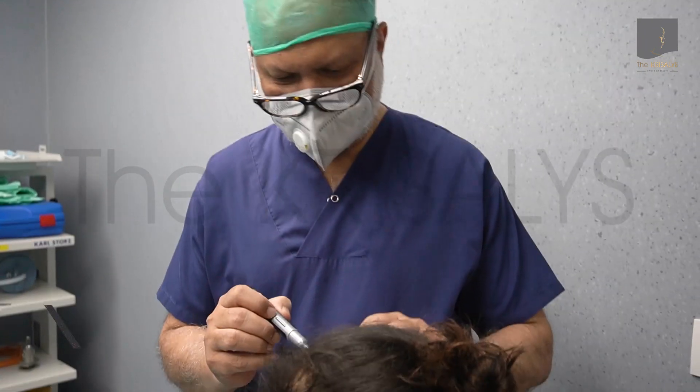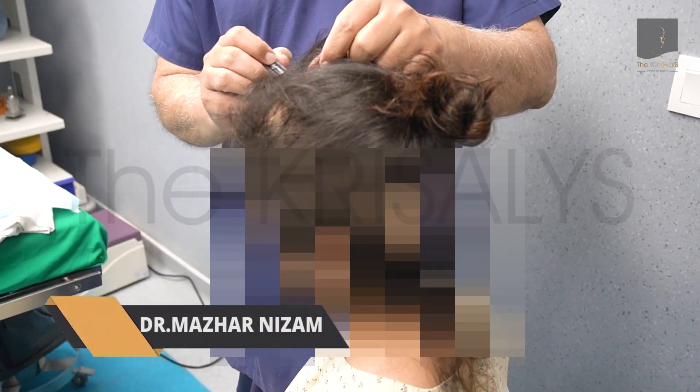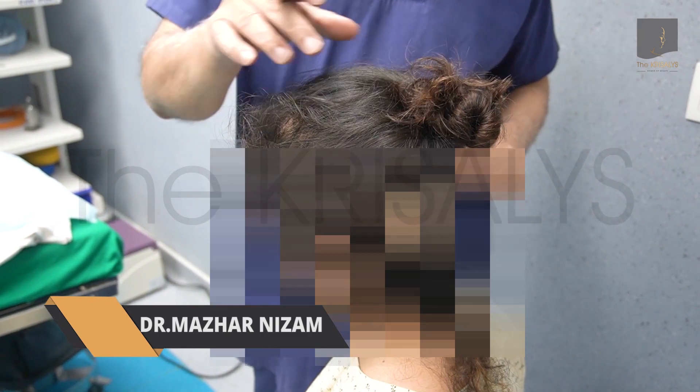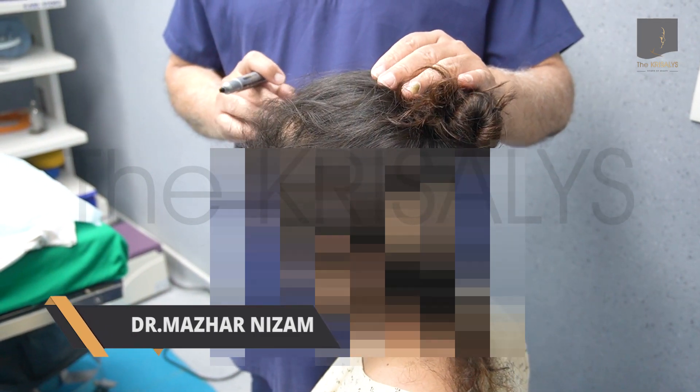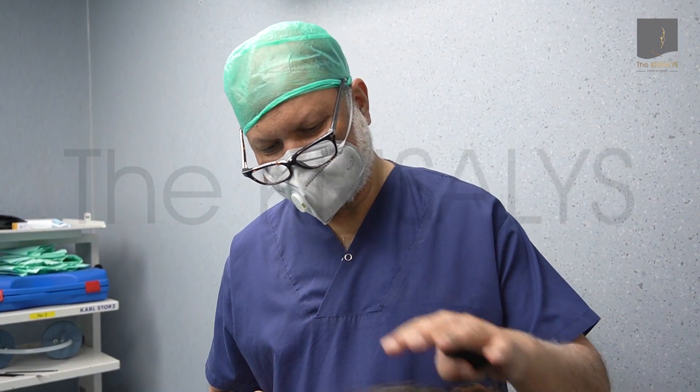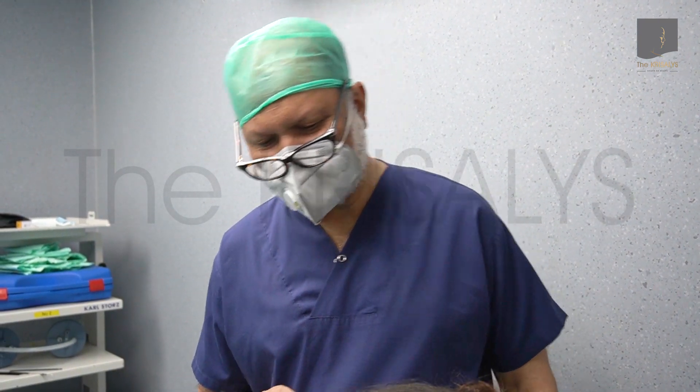I am doing a hair transplant on this young lady and she has got less hair on the anterior part. As we go back, she has got enough density in that area so she can do her hair well from behind. She is very concerned about the frontal area.